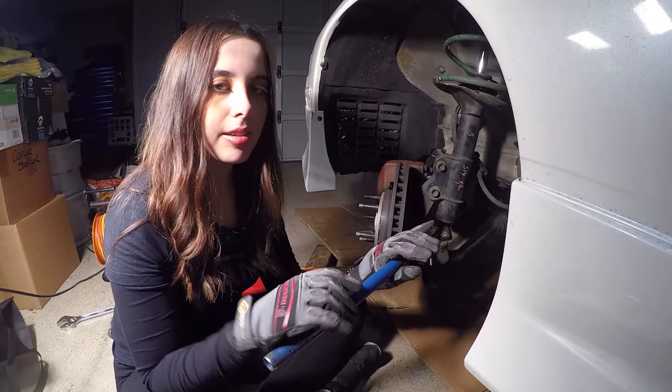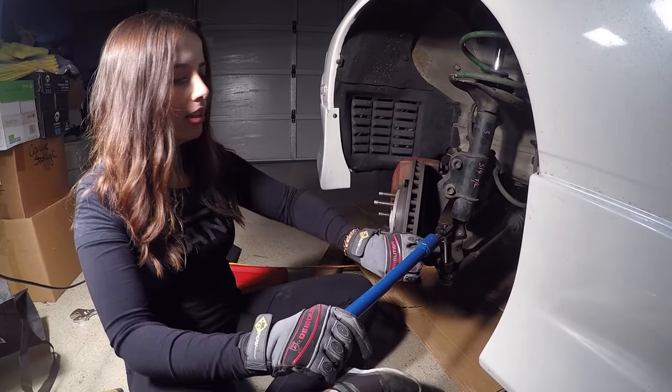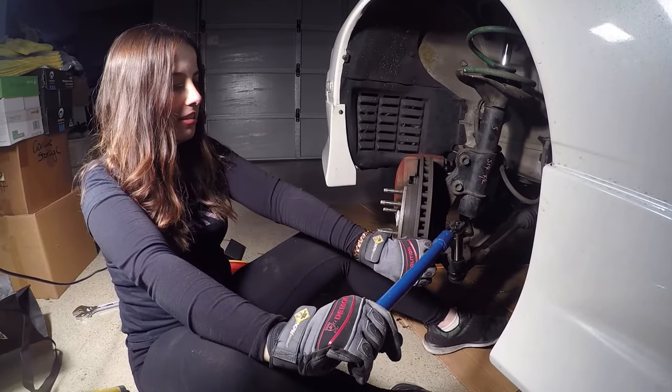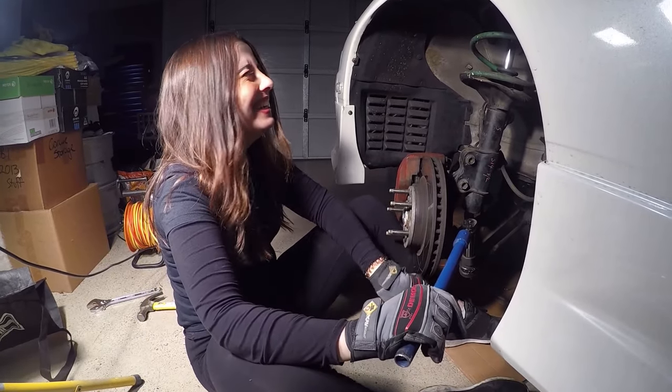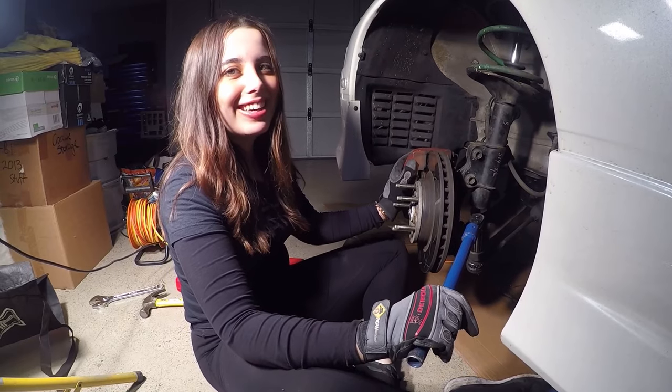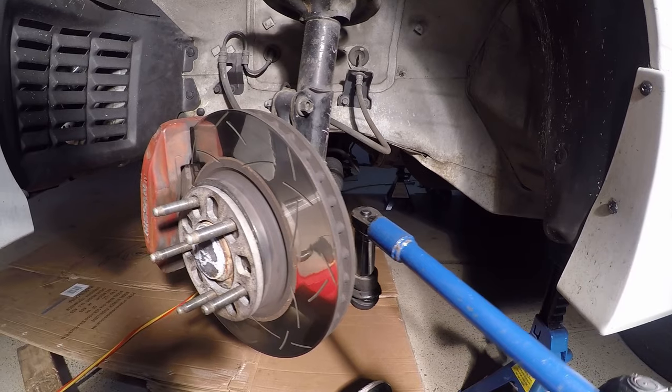Also, if it helps, get someone to jump in the car and just hold the steering wheel while you do this — it'll be much easier. Hold it all the way, like lock it.